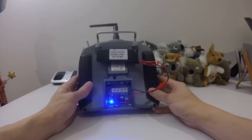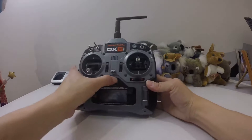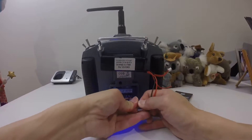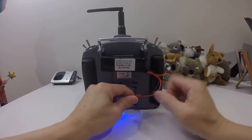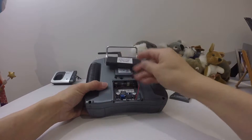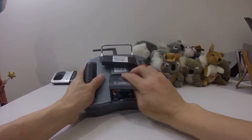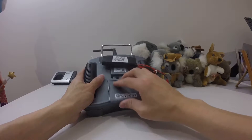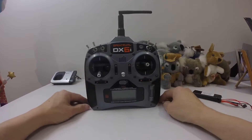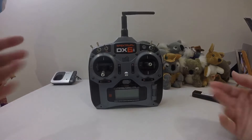Once you know how to solder, it's straightforward. If you turn this off and don't want to use it anymore, just unplug it, put the wire back in the battery compartment, and you can put it away.